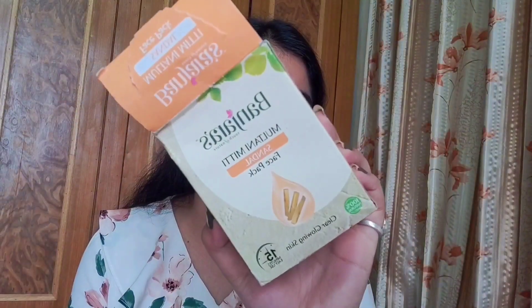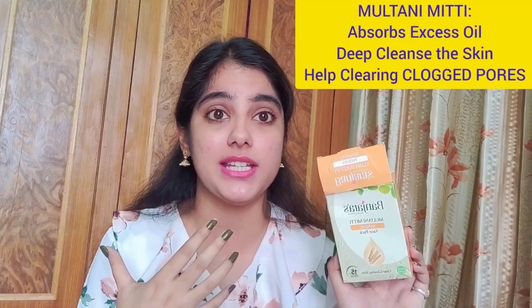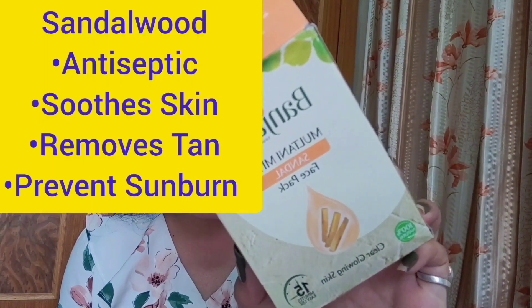Moving on to the second face pack — Banjara's Multani Mitti and Sandal Face Pack. This is also rupees 60 and comes in the same separate sachets format in powdered form. I'm left with three sachets here. Regarding the key ingredients: Multani Mitti has amazing cleansing and oil-absorbing properties, making it ideal for oily, excessively oily, and combination skin types, and also helps remove tanning and dark spots. Sandalwood has amazing antiseptic properties — it soothes your skin, prevents sunburn, and removes sun tanning very well.